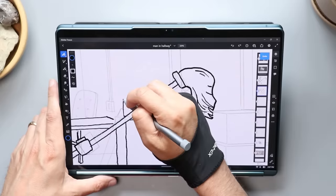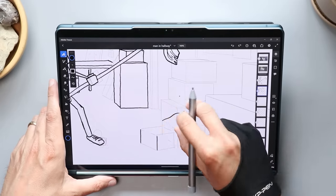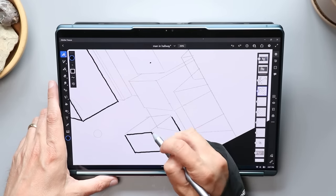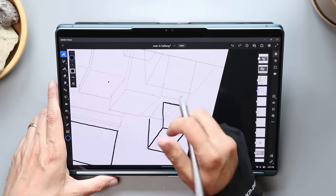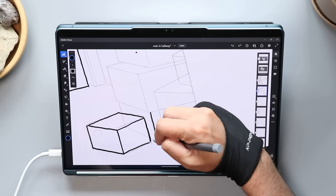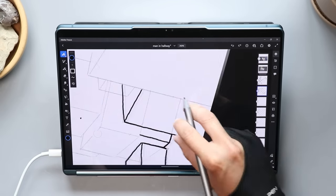The fan does kick in from time to time — it's a low hum, not too loud, and I didn't find it disruptive. The bottom screen does get warm since all the processors are underneath it. So for a long drawing session, I'd recommend flipping it into tablet mode and drawing on the other screen where you don't have the internals right underneath.